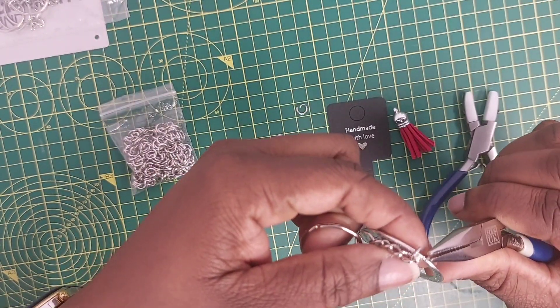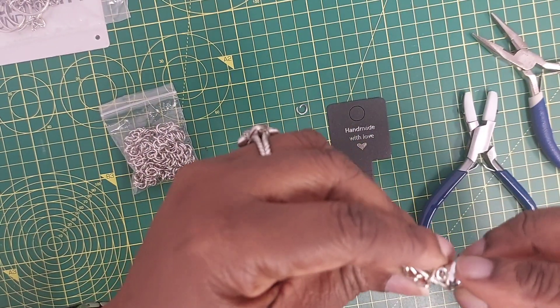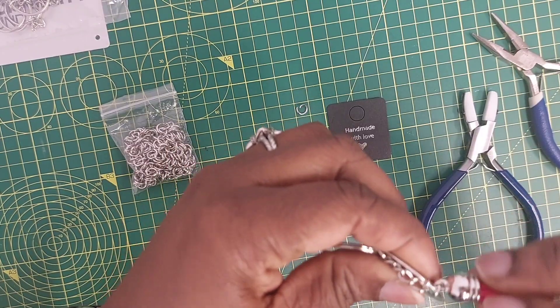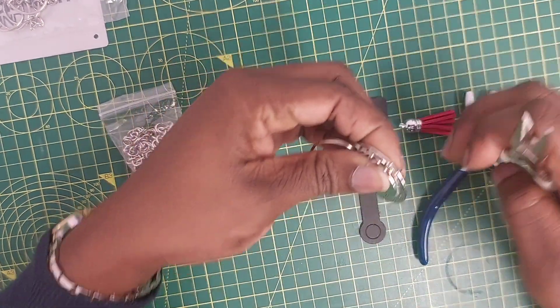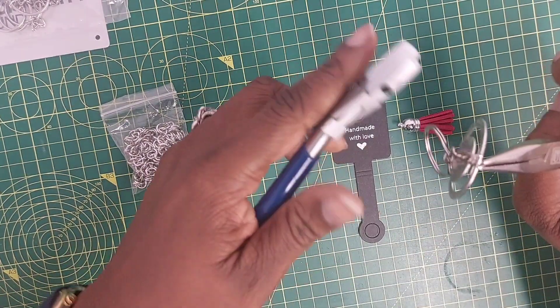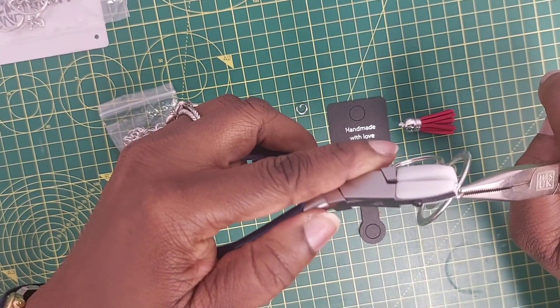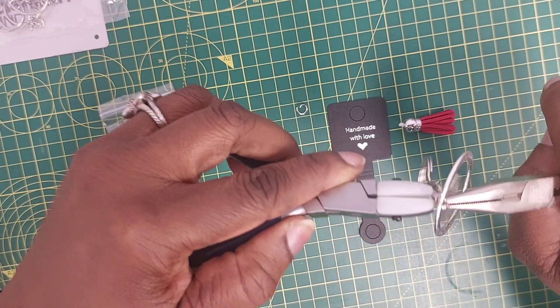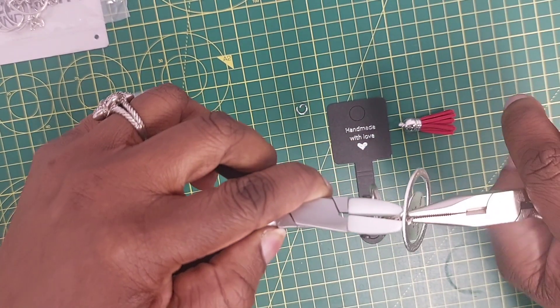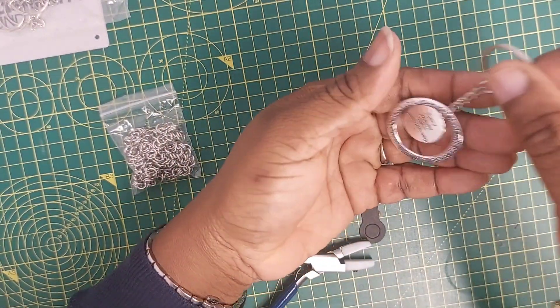Now the last thing I want to add is a tassel, but I don't know if a tassel will be too much for everything going on — or maybe just put a tassel on the side. I'm going to leave it for now and close my jump ring up. What you do is twist your jump ring back in place — that's the right thing to do.